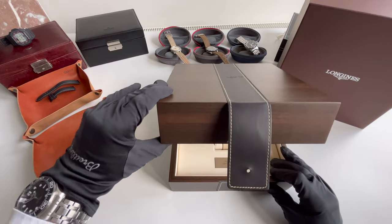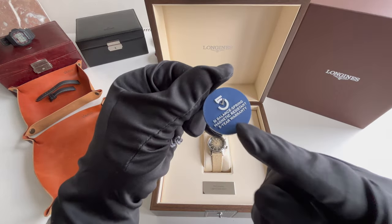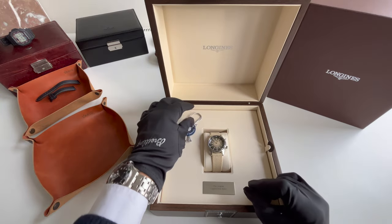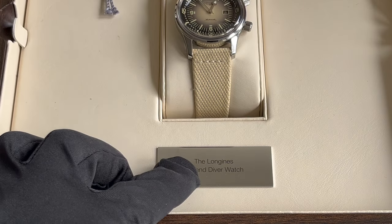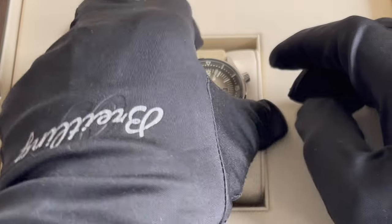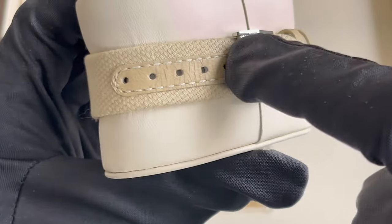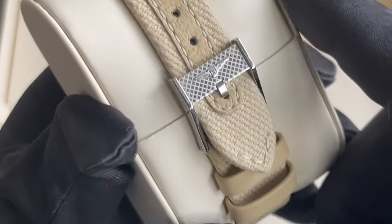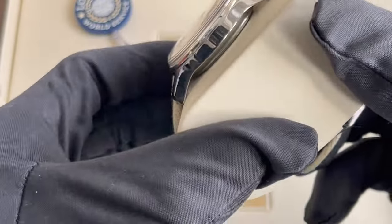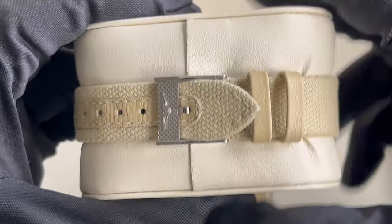Let's open up this box and have a closer look. There is a five-year warranty and a silicon balance spring, and it also reads that it has magnetic resistance. Here it reads the Longines Legend Diver. Taking out the watch, the first thing that comes to mind is the synthetic strap with a leather strip, a beautiful buckle with the Longines logo. That pattern on the buckle we can also find at the crown — really beautiful details.